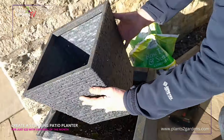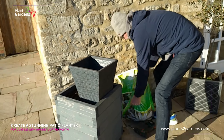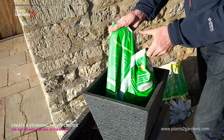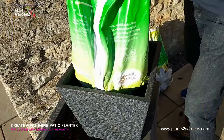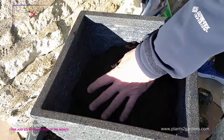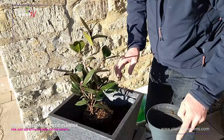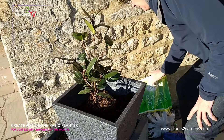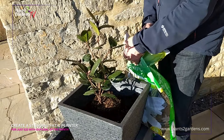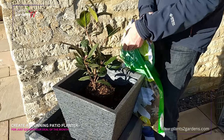Fill the container with compost. We're going to fill the pot about half full, then place the shrub in the centre of the pot. Continue adding compost around it, making sure that plant is absolutely central to your container.